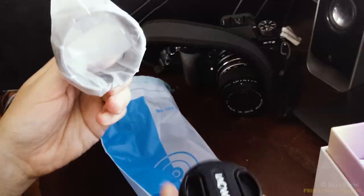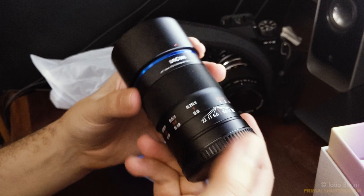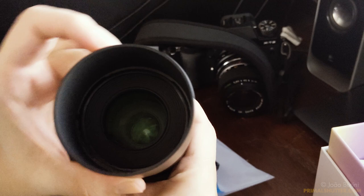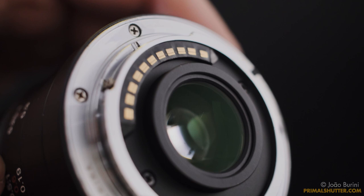You can see it came with the hood included. My first thought holding the lens was that it's way heavier than what it looks — I'm not saying it's a heavy lens by any means, but being all metal, it's well built. Right from the start, what sets it apart from even other previous Laowa lenses is that they finally included a chip for aperture control.